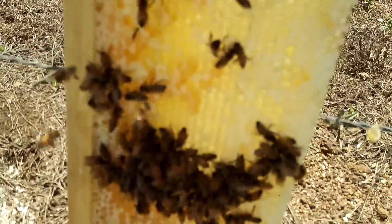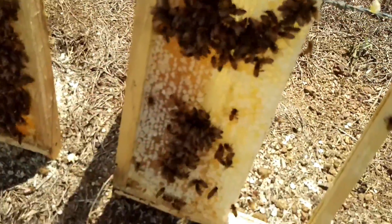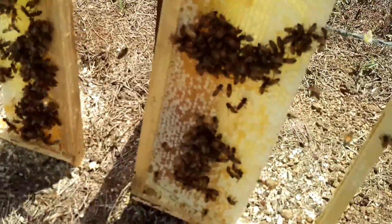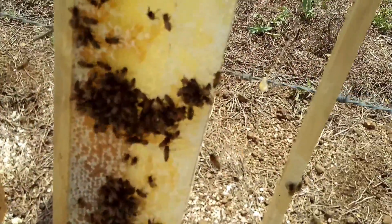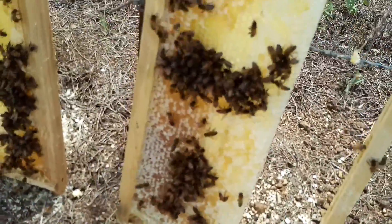They're lapping up the honey, putting it in their honey stomach, and they'll take it back to the hive. This is how you clean the frames up — back to a bare honeycomb, ready to get back in the hive.